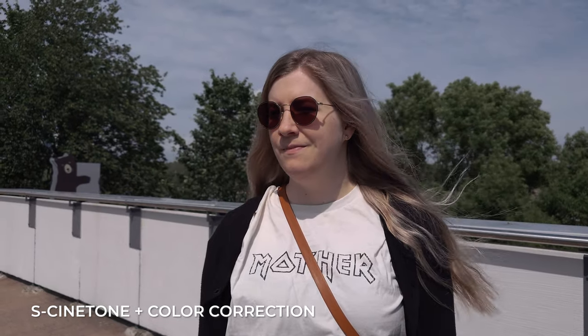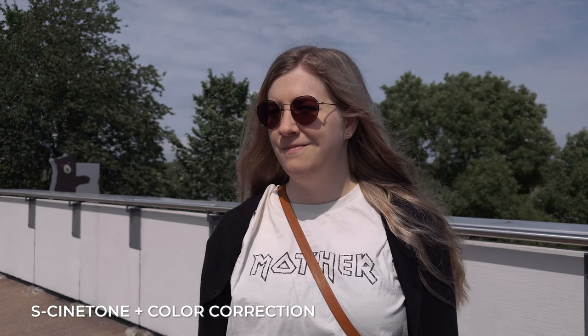Another really cool thing about the Xperia 1 Mark 5 is that they've added a Cinetone picture profile, which — for those of you who don't know — is a picture profile from some of the high-end cinema cameras from Sony. That picture profile requires very little color grading while still looking very cinematic.